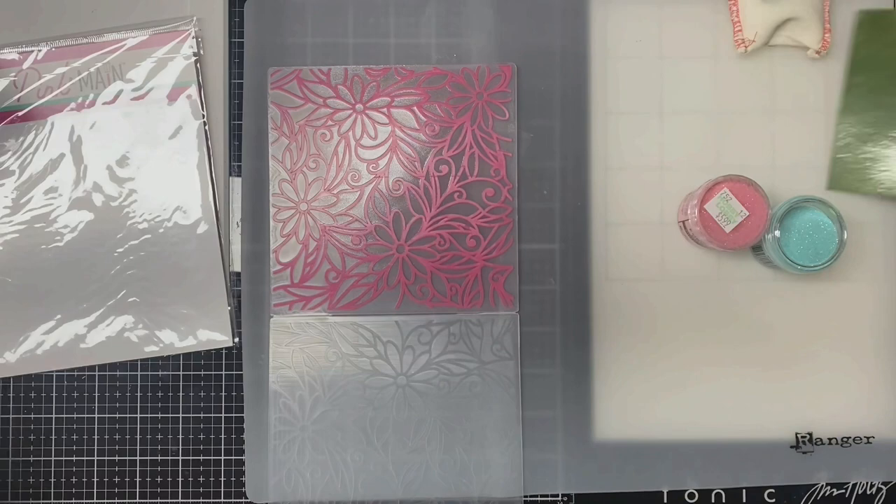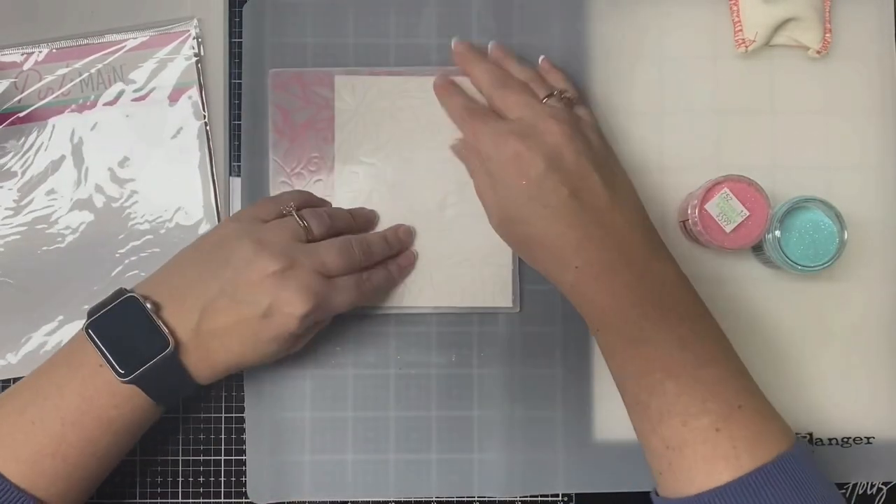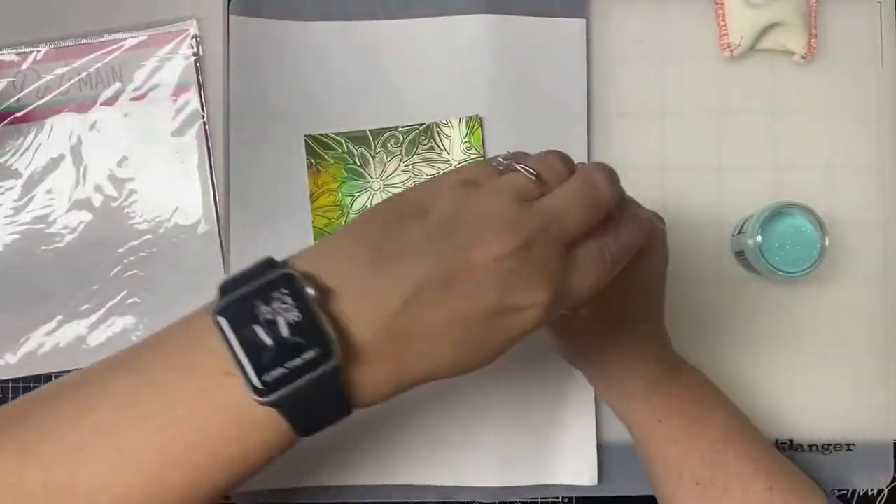Then I'm carefully placing the mirrored cardstock face down, trying not to move it while I close the folder up, and then running it through my die cutting machine.